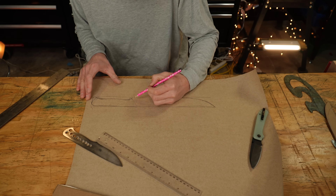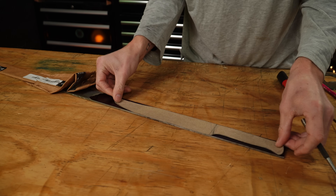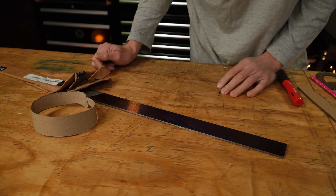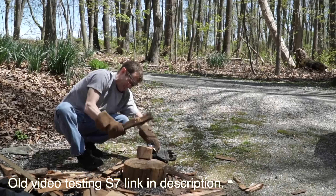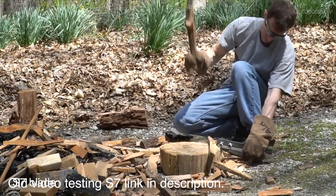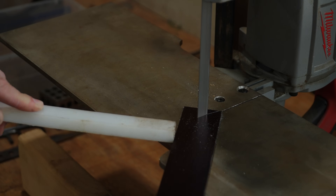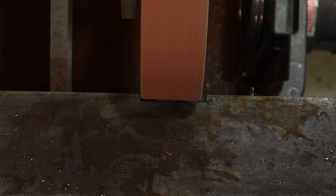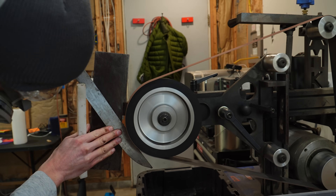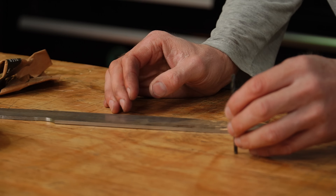My steel choice here is S7 tool steel. S7 isn't really my first choice — I just had it lying around. I do think there are better steels out there for this application. S7 is a super tough, impact-resistant steel used in things like jackhammer bits, dies, and other impact-resistant applications. It doesn't get super hard, but for the hardness it does achieve, it's one of the toughest steels available. Edge retention is pretty low, but S7 will outperform a poorly heat-treated 1095 at 57-58 HRC any day and be way tougher — it's just a whole lot more expensive.